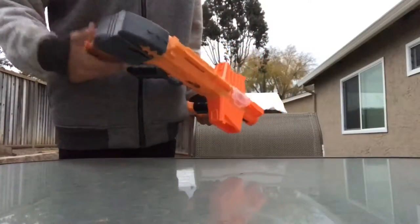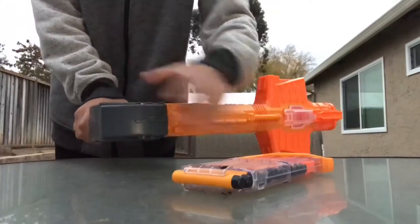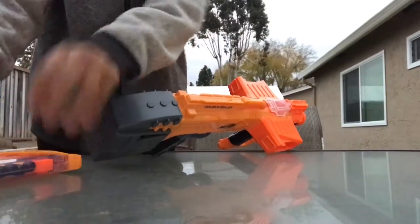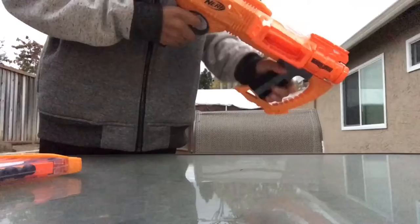So here we have the Double Dealer. It has two 12-dart Dark Mags, and this short little stock is annoying, and this grip.